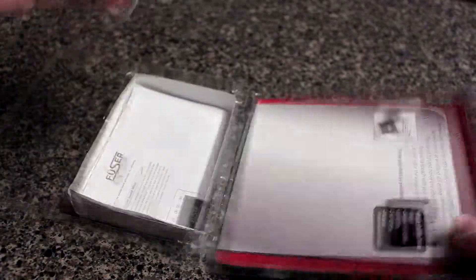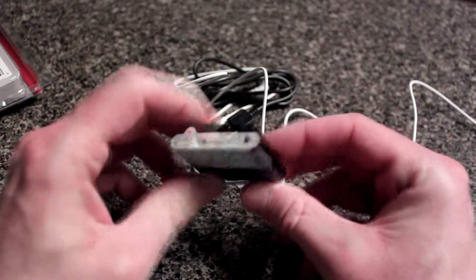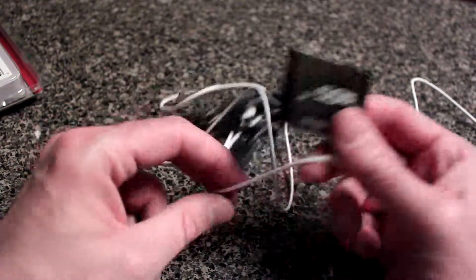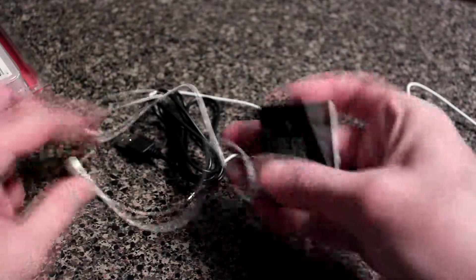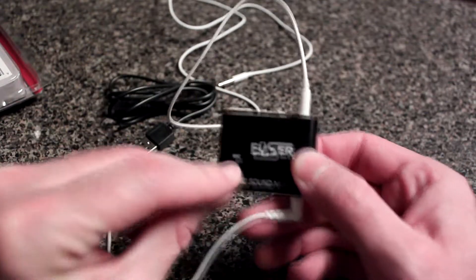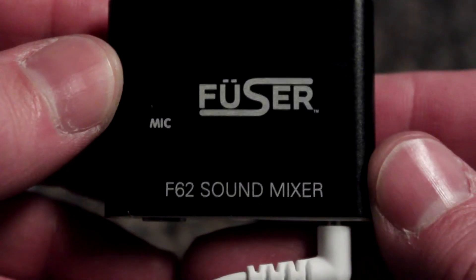So let's open it up — I've already tried it out. There it is, the Fuser. It's got a handy little clip you can clip to wherever you want. It connects your electronic device — you plug this in right here — and then you take your headphones and plug them in here. It's basically a microphone that picks up all the sounds around you.